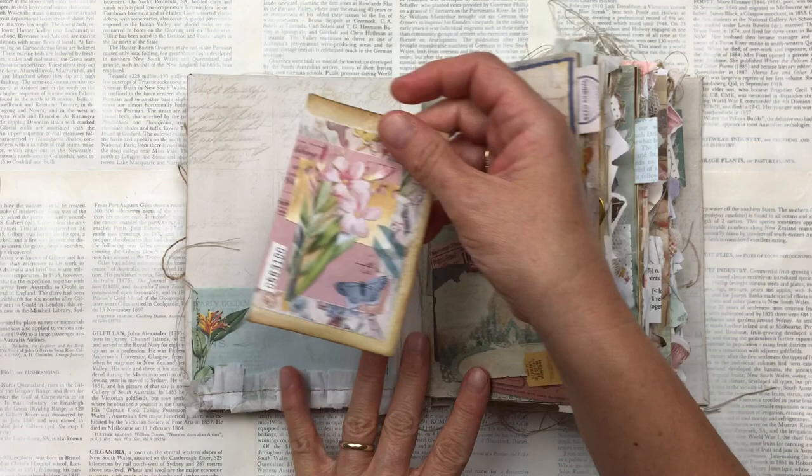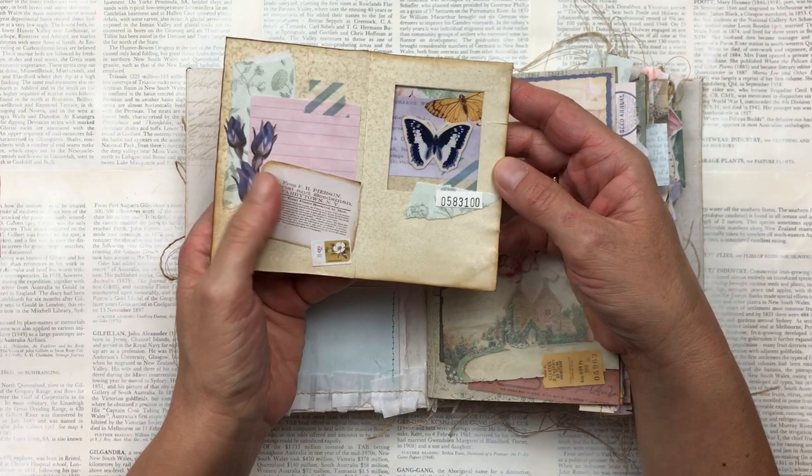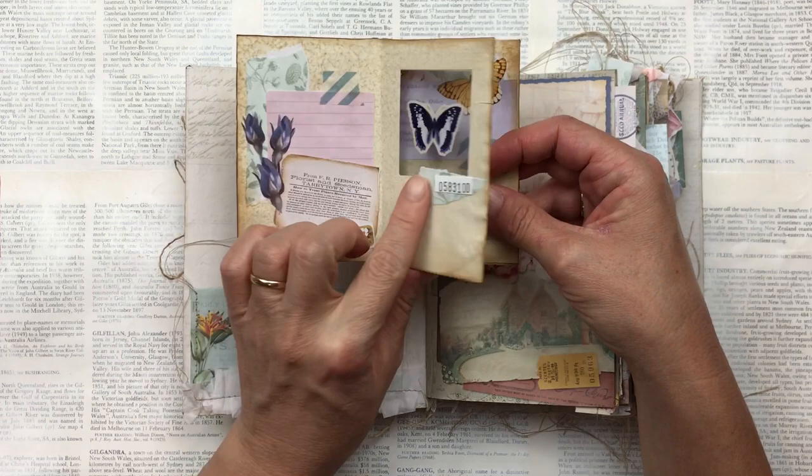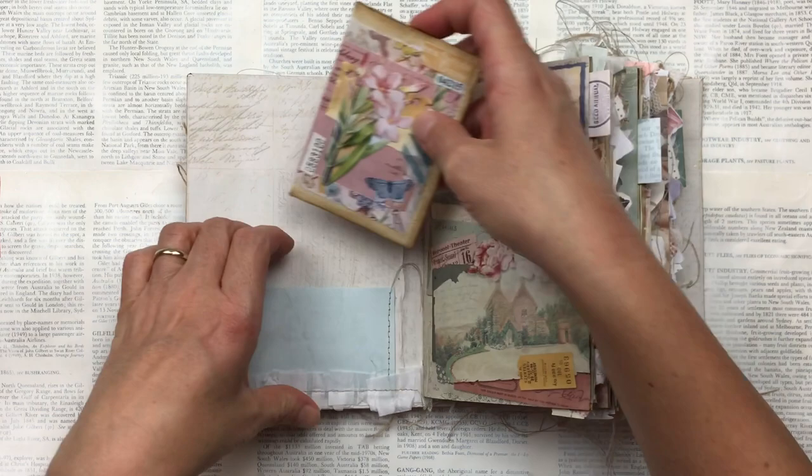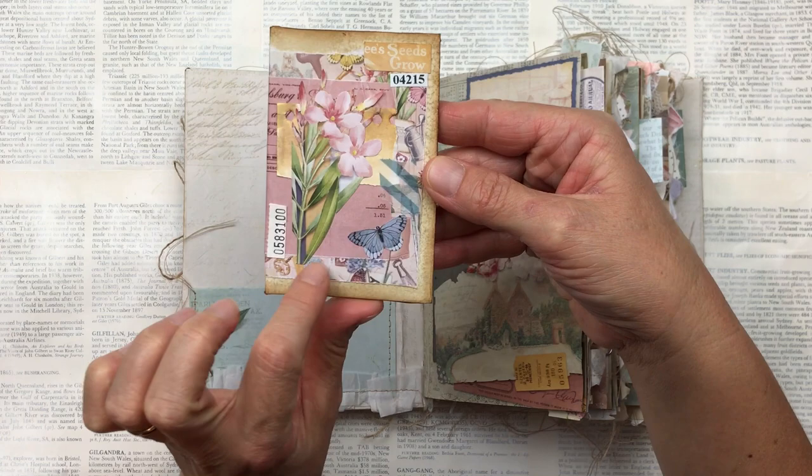When we go inside, I have a pocket on the very first page, and inside the pocket I have this handmade zine. It's a small zine that I've made, and the surprise with this zine is that it's also a specimen window zine — little windows with some specimens inside. If you'd like to create a zine like this, I do have a full tutorial which I will put in the description below. All the little elements on here are from the kit.